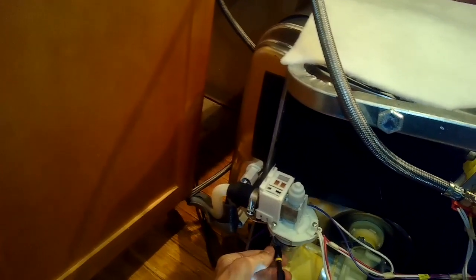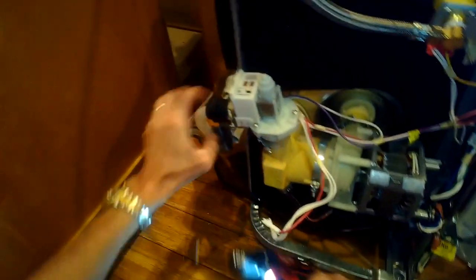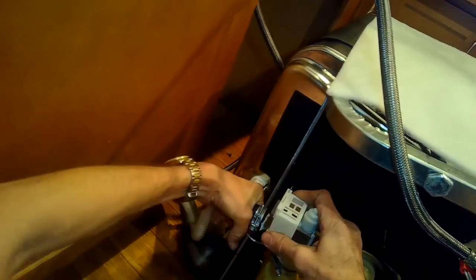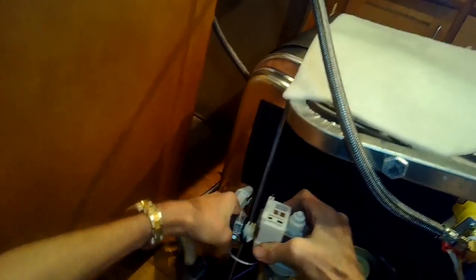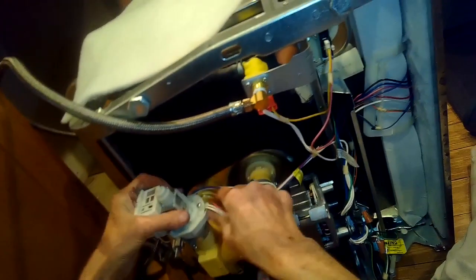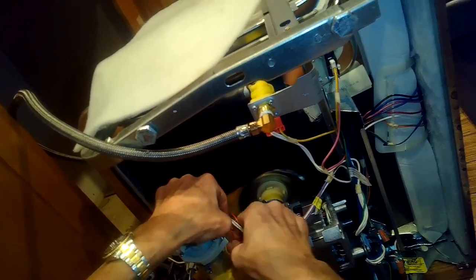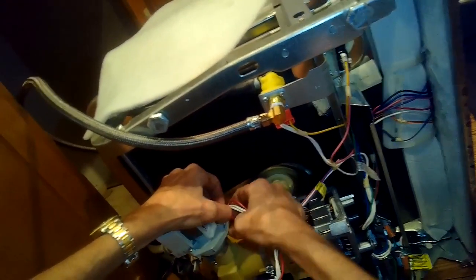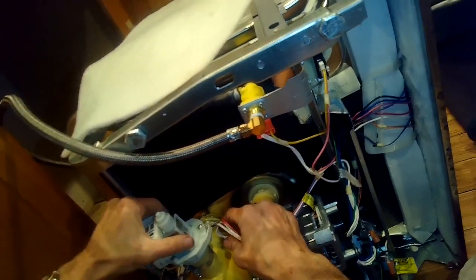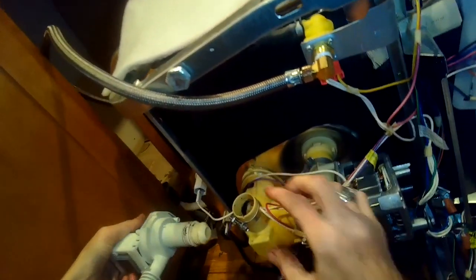I took the two power lines off the pump and spun off the two hose clamps — here's the one that takes the water away from the dishwasher, the drain hose. Now I can just lift the drain motor out of the assembly.